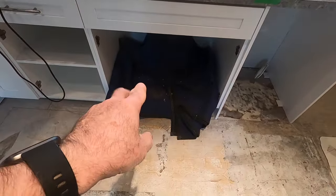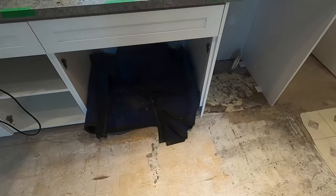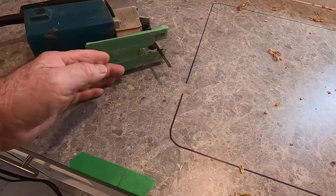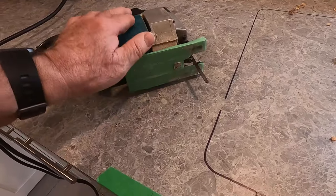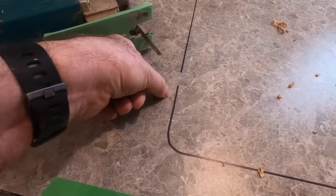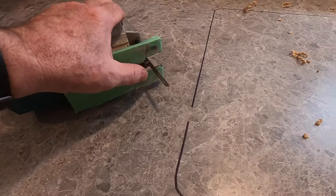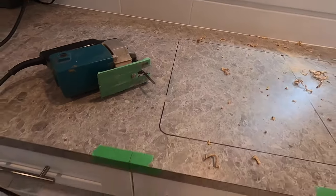I've put a pad underneath so that if something drops through, it's not going to do any damage in the cabinet. Also, before I start — you can see on the base of my jigsaw I've put some masking tape. That's just to prevent the metal edge of the jigsaw base from possibly scratching the laminate. The base is going to overhang about three-quarters of an inch, and the base is more than three-quarters of an inch from the center of the blade, so it's just a precaution to make sure we don't scratch our surface.